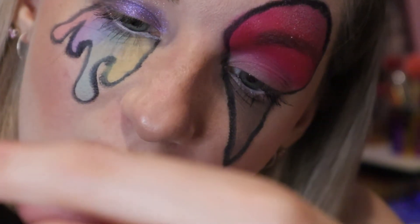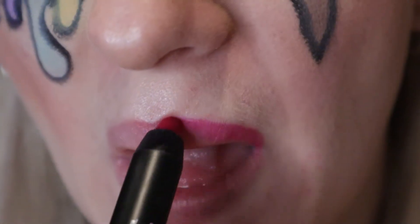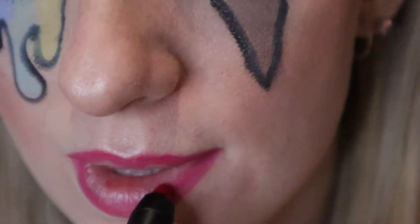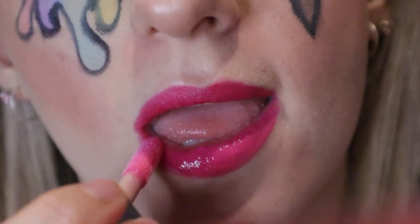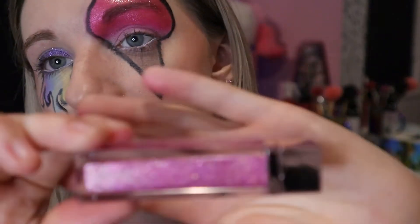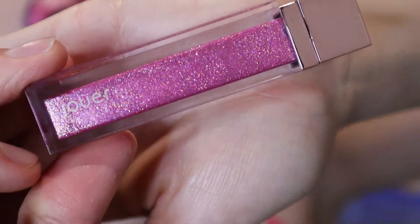I'm going to be using the NARS Velvet Matte Lip Pencil in the shade Let's Go Crazy - sort of a hot pink. Going over that with the Fenty Beauty lip cream in Bubble Binge. I've also got this Duet collab with Jeffree Star and I'm using it because it's got beautiful pink with a reflex and sparkles in it. They do have a clear version but I'm using this because I've got it, I love it, and I think it'll go perfect with this look.